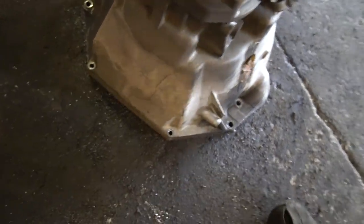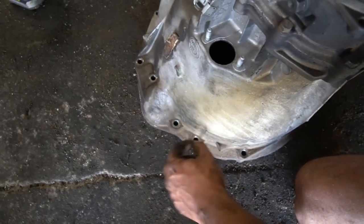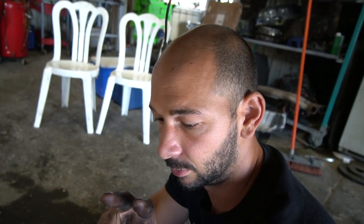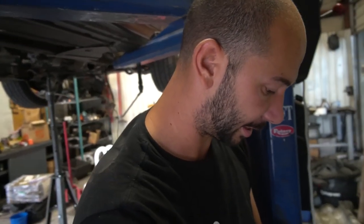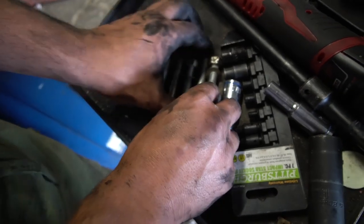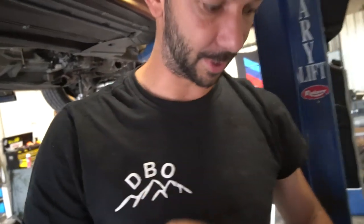Here are all the bolt holes on the bell housing. This side is the bottom. It's mirrored on both sides — so you have: E12, E12, E12, E12, E12, E12, E10. That's six E12s, two E10s, and that's it. One thing to note: there are two bolts that are longer than the others — those go in the starter ear, so be aware of that when putting it back together. That's how you remove a transmission out of an E39 — very similar to an E34 and E38.